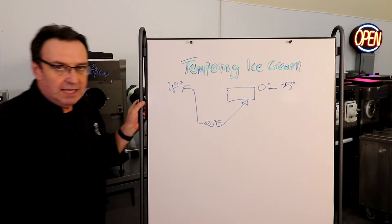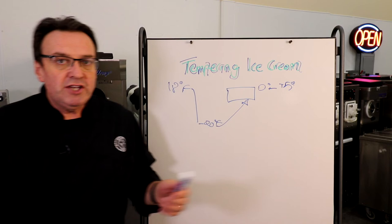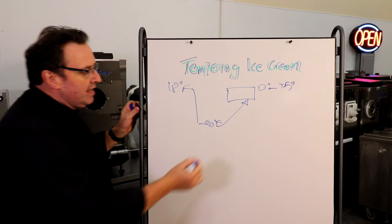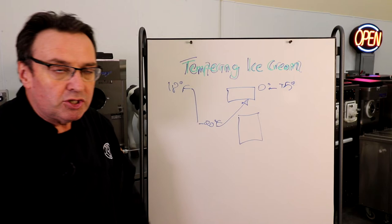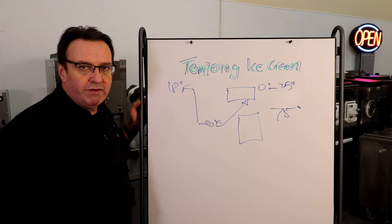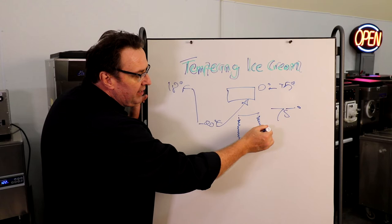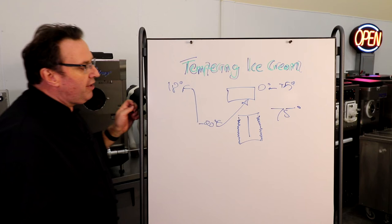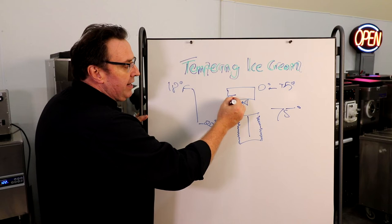So how do you get it from minus 20 up to that cabinet temperature? The product temperature is probably going to be somewhere around the 10 to 15 degree mark. You need to do it very carefully because you want the bucket to consistently — all the way through that product — temper up at the same pace. If you've got a bucket of ice cream and you leave it out on a counter, which I've seen every time I walk into an ice cream shop, I cringe, because the ambient air temperature in that store is more than likely 72 to 75 degrees, and the outside wall of that bucket is softening a lot quicker than the core.